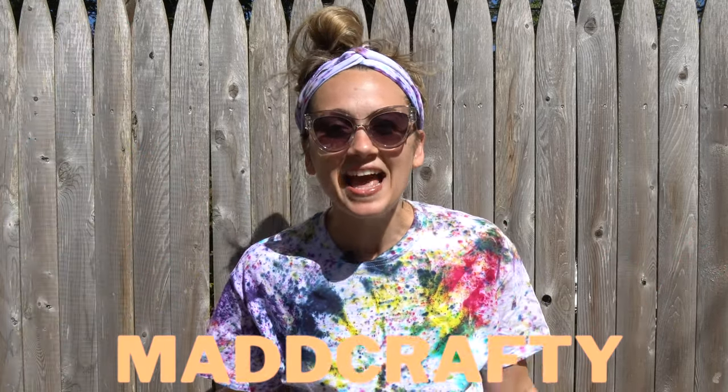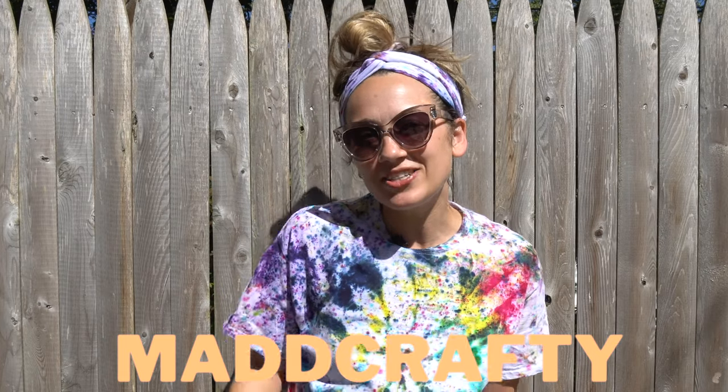Anyway, that's it for today. Thank you so much for watching. If you enjoyed this video, I would love if you could click the like button and consider subscribing to my channel to see more tie-dye kit reviews, fun, creative, crafty content, DIYs, all that fun stuff. You can find me on Pinterest, Instagram, and TikTok at madcrafty. I will see you next time — thanks for watching, bye!